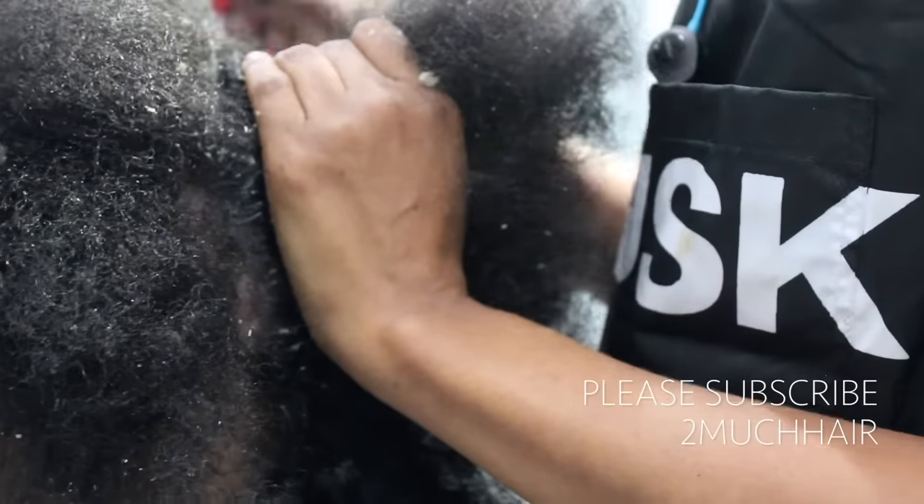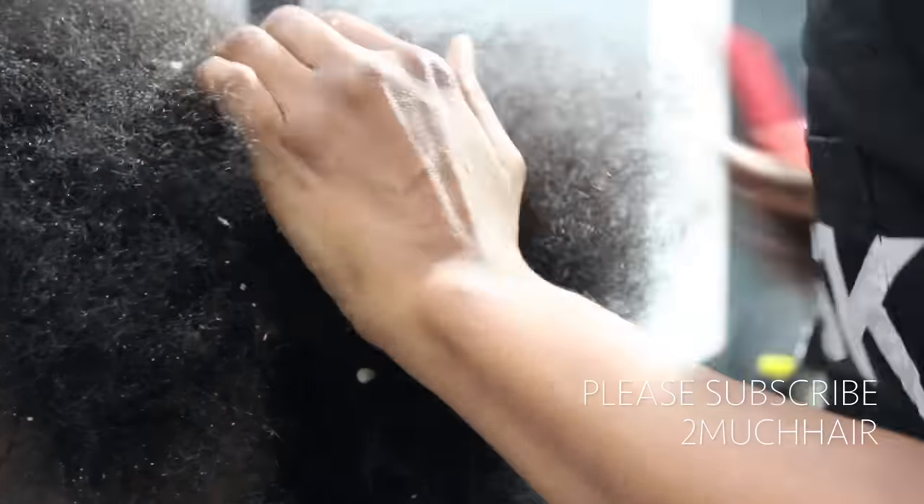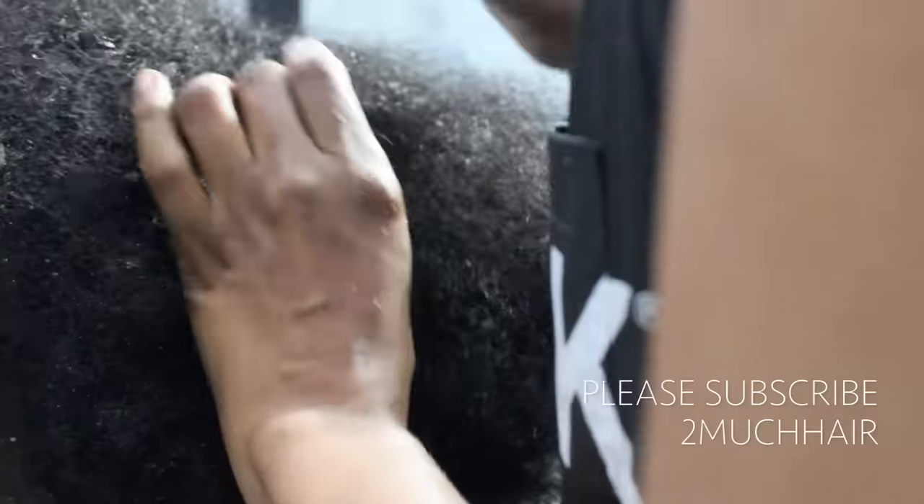As soon as you scratch one piece you're going to see how much is actually there. This area right here was her active area, so I did spend quite some time over it — she had a really big eruption. We did that all the way around, and as you can see from my hand movement, I'm as gentle as I possibly can be.